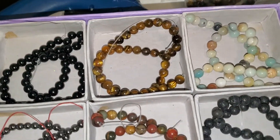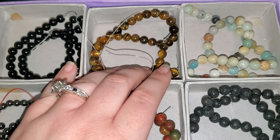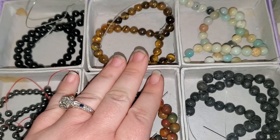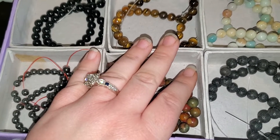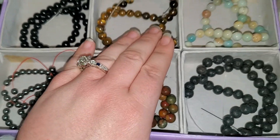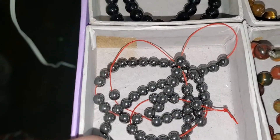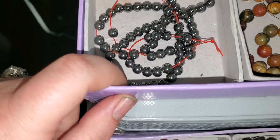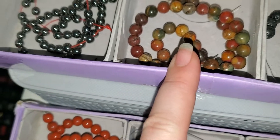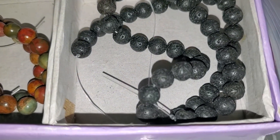Without further ado, let's get into it. Number one is black obsidian — I have two of those. Number two is tiger's eye — I've got three of these. The bead strands are 15 inches long with roughly 46 beads on each strand. Number three is Caribbean calcite — I've got two of those. Number four is hematite — I have two of these.